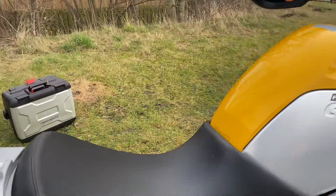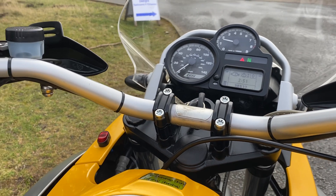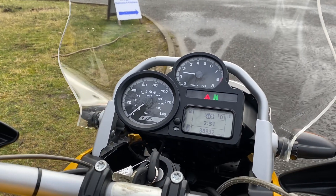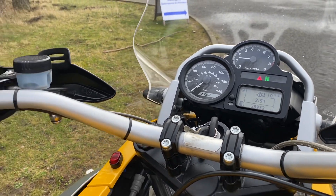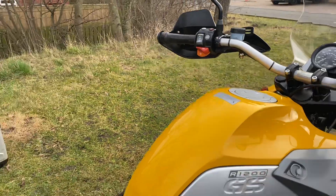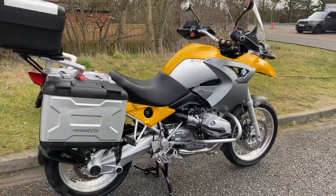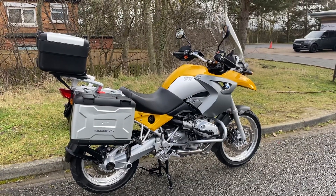It runs absolutely spot on. It's got a headlight boom so that light doesn't go off. It's a good price point this, and it's a really tidy bright little bike. Thank you for watching the video and I shall see you later.